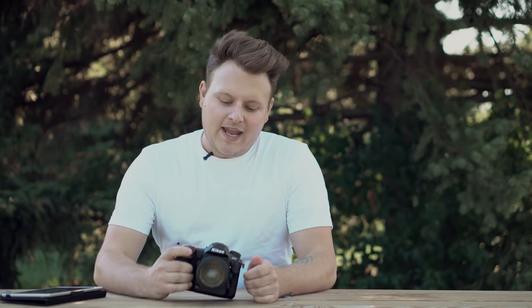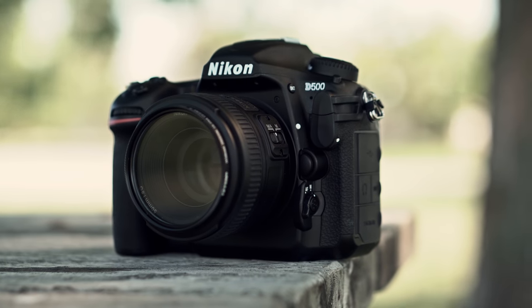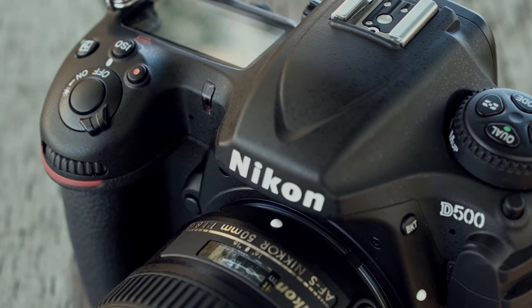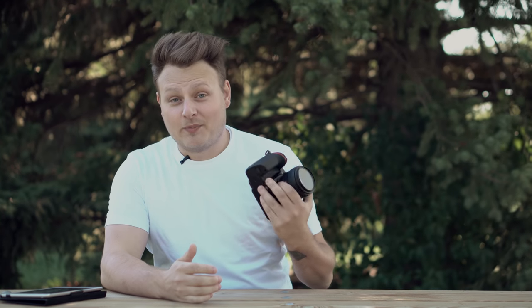Hey guys, I got a new review for you today and it's the Nikon D500. Many of you are going to say, well Lee, why are you reviewing a camera that came out in May? It's old news now. Yes, it's September and yes, I did buy this in May.